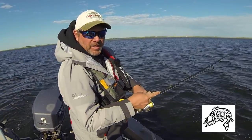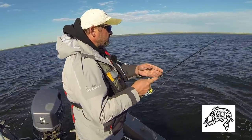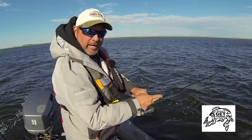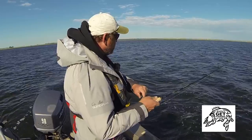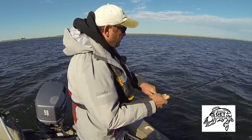Now what I do in that situation, especially when I'm going to land it by myself like this, is I've got the electric motor keeping me straight in the front, and I've got everything I need at the back here to deal with this fish — my tools, my hookouts, and my jaw spreaders.